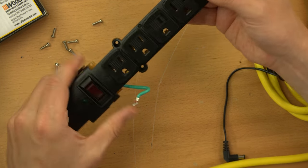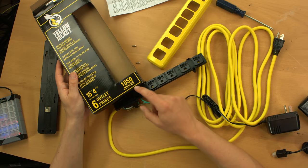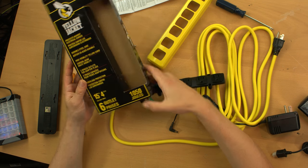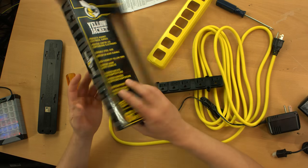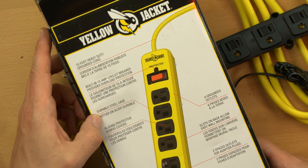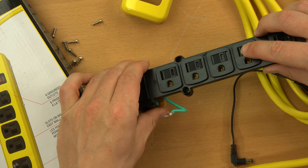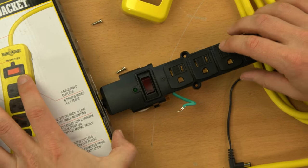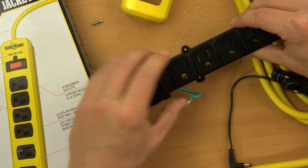As far as what the box promises: it says it protects against electrical surges at 1050 joules - fine, I guess. It has overload protection, which is presumably the breaker built into the switch. We've already argued about 'durable steel case.' High-visibility yellow cord - can't argue with that. The back of the box says it's a 15-amp circuit breaker, which is fine. It also mentions sliding protective debris covers - I initially thought these were childproof covers, but they just slide over the hot and neutral slots. They're officially called debris covers.